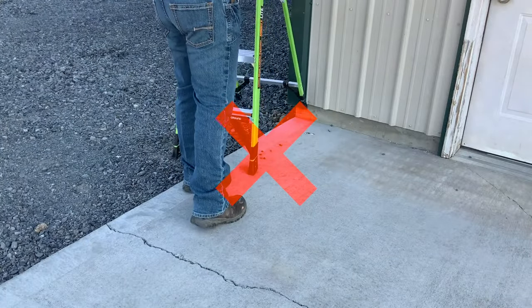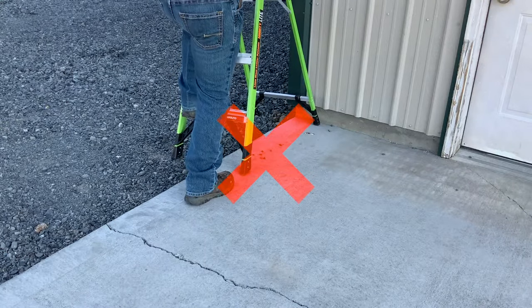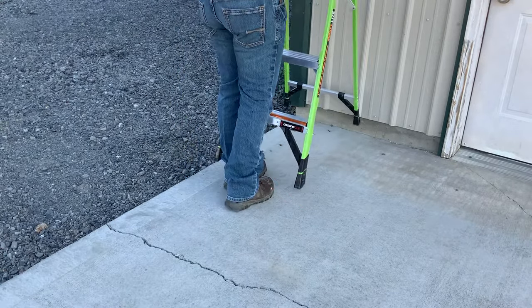Make sure all four feet of a stepladder rest firmly on the ground and will not sink into loose soil.